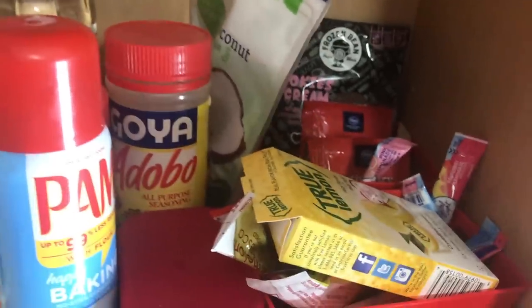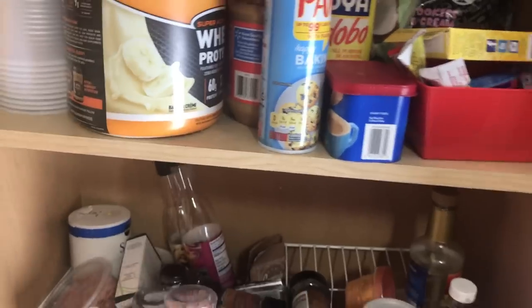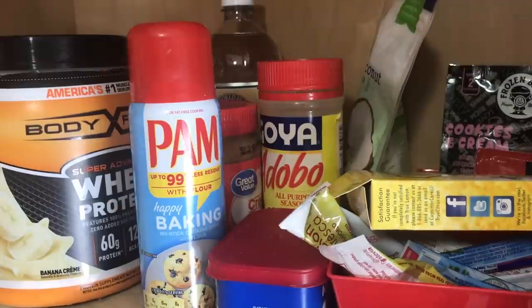All right guys, so here is the before. I'm just going to do a quick video glimpse of everything in here. You can see I keep a lot more than spices — I have all these drink powders, I have our protein powder at the top, and then there's a two-level cabinet. Down here it's such a mess; all the spices are spilling over everywhere. It is just crazy.